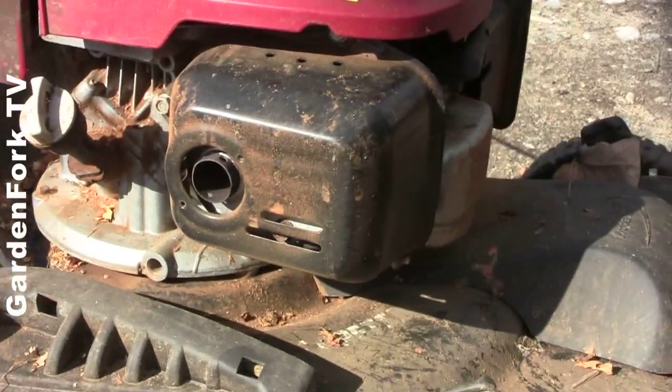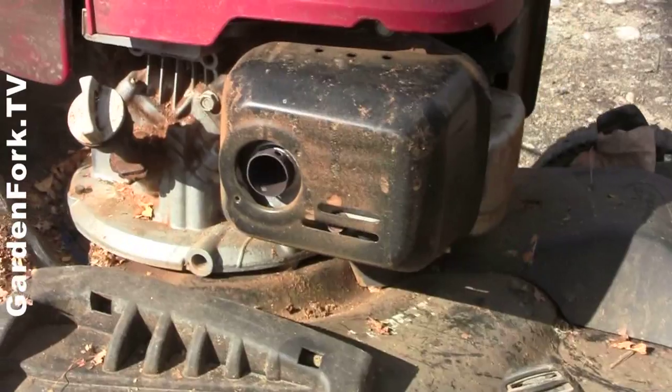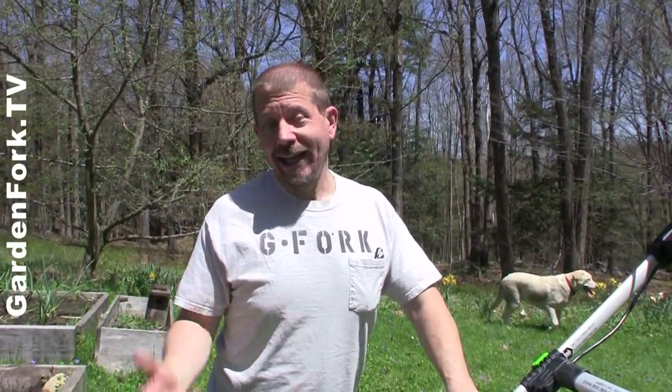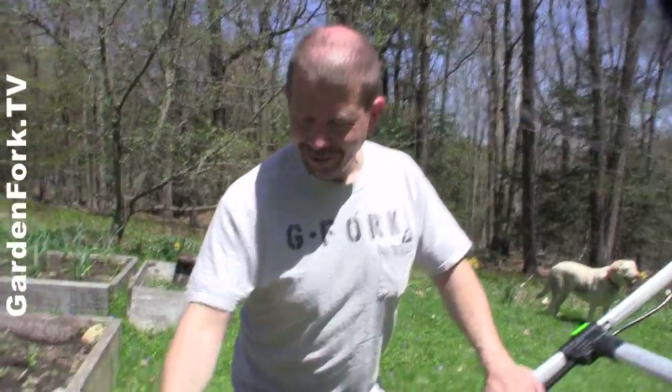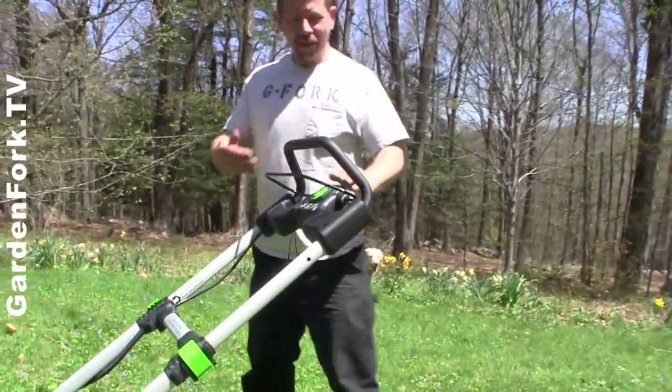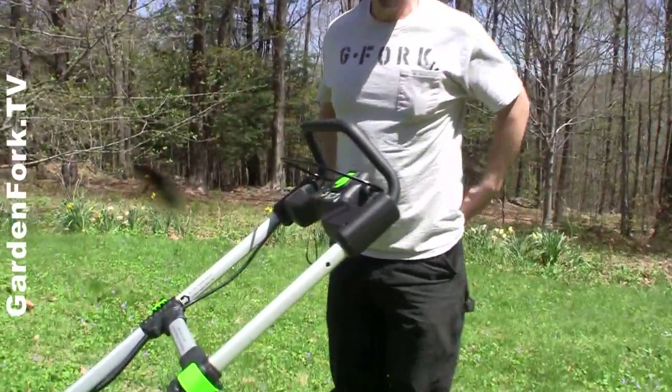Every spring it's a roll of the dice whether your gas-powered lawnmower is going to start again — I've got one of those that's kind of dead on arrival. The gasoline gums up the carburetor and then you've got to take it in to get it fixed. Well, with the electric one, you just plug in a little key and you're ready to go.